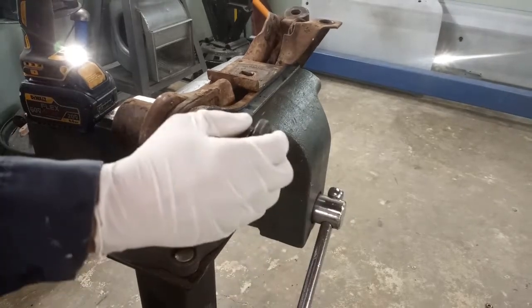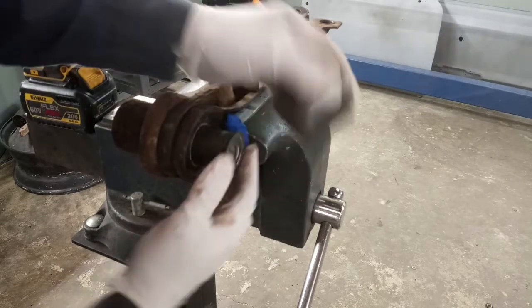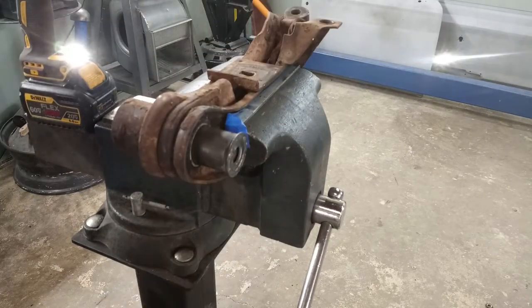And that effectively presses out the bushing.